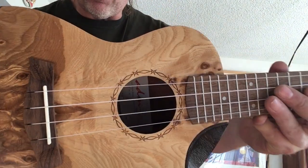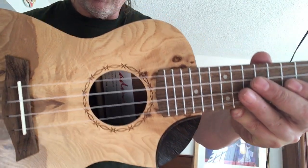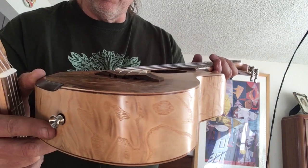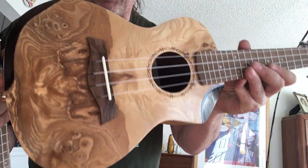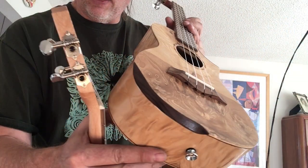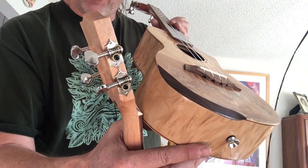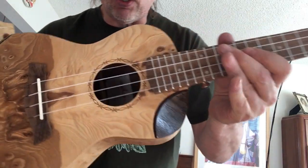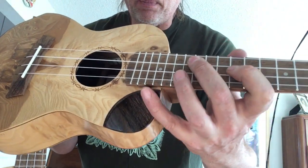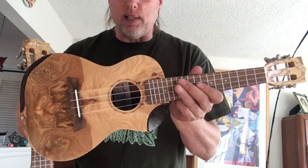I like the etching around the sound hole — it's quite nice, just very simple lines with no major binding, which I think really accentuates the wood well. The armrest wood matches the scooped cutaway piece nicely. They're very attractive ukuleles, really nicely done.